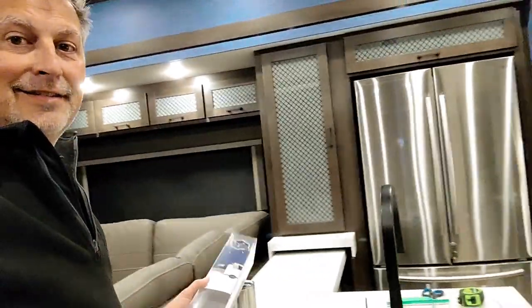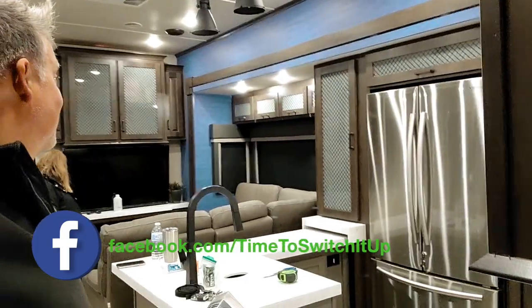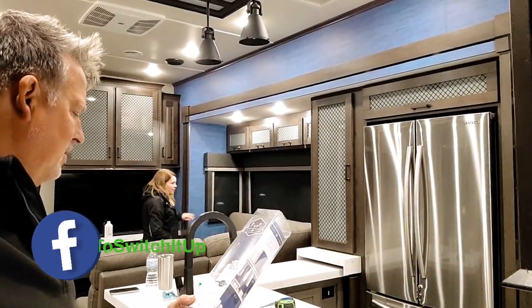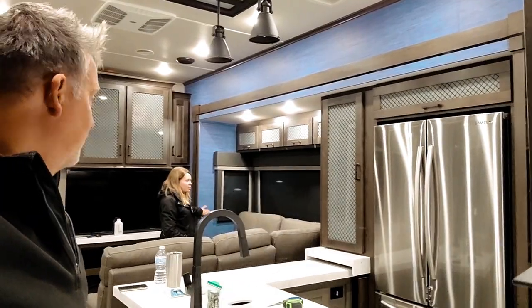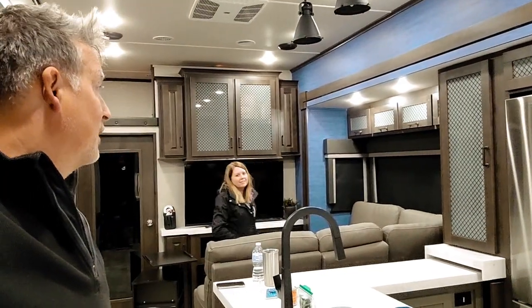Look at that! What do you guys think? You like it? It's a little bit different. I think it turned out good. It's like a seagrass — blue seagrass. It's got a texture to it. It's called new wallpaper, but to me it's vinyl wrap for the inside of your home.